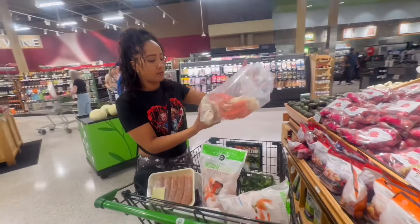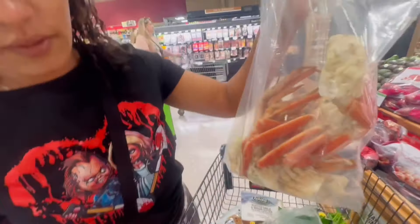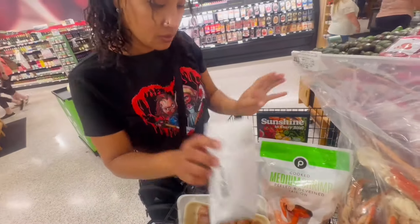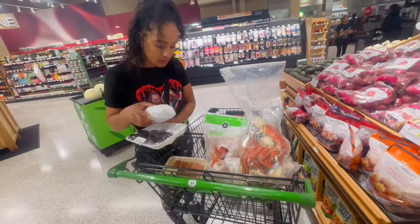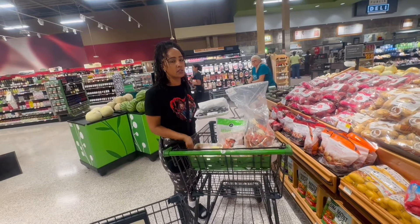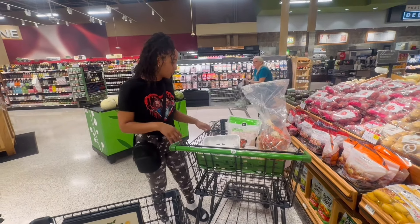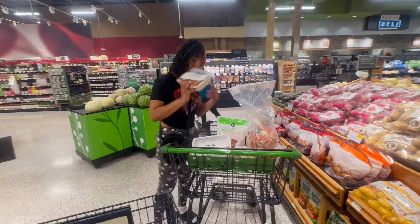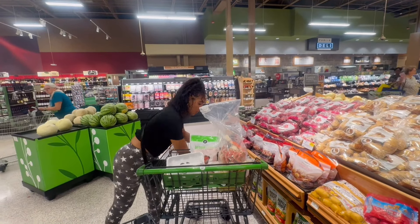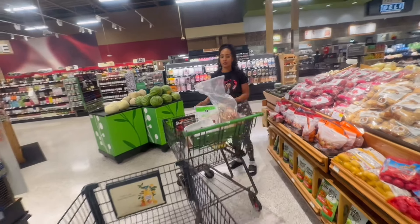This is the crab. We have a couple of corn here, and we have the lobster — lobster tail. Yeah, we have like two lobster tails in there. Then the sausage. I'm going to get some seafood seasoning, and that's it, we should be good. I have the corn, I have the potatoes. Alright, let's go — let's go to seafood and get some seasoning.